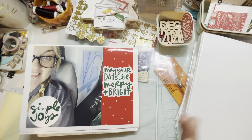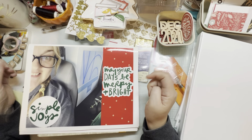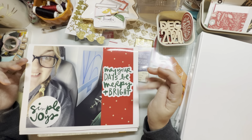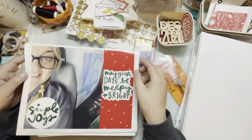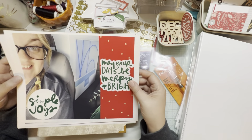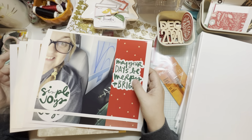I thought I'd pop on here because I have seen people talk about printing and what paper to use. When you ask about printing digital elements, most people do mention the paper, but not very many people have mentioned the settings. So I wanted to touch on that because I've just learned this.